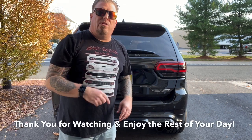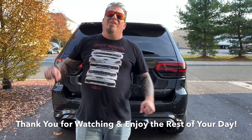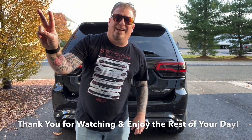So without further ado, enjoy the rest of your day, thanks again for watching. You know how we go out — we say peace, peace, pew pew pew pew pew. Thanks again for watching, take care.